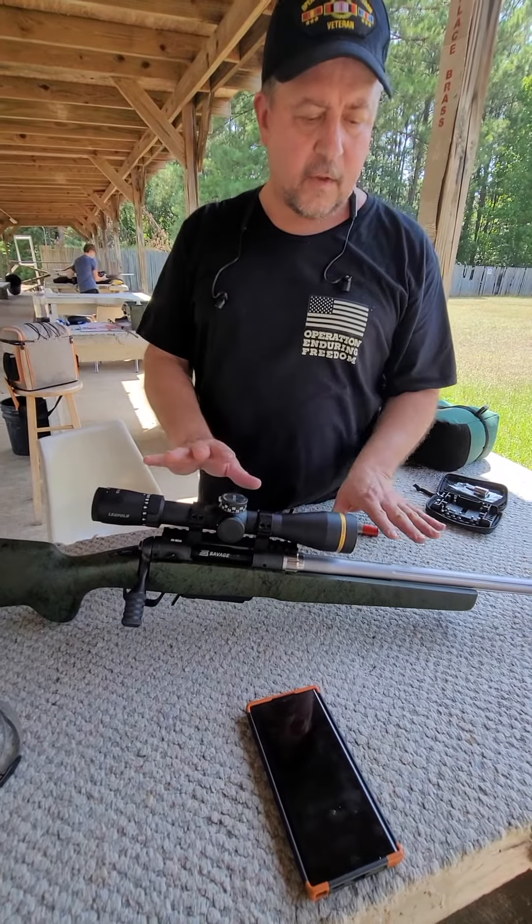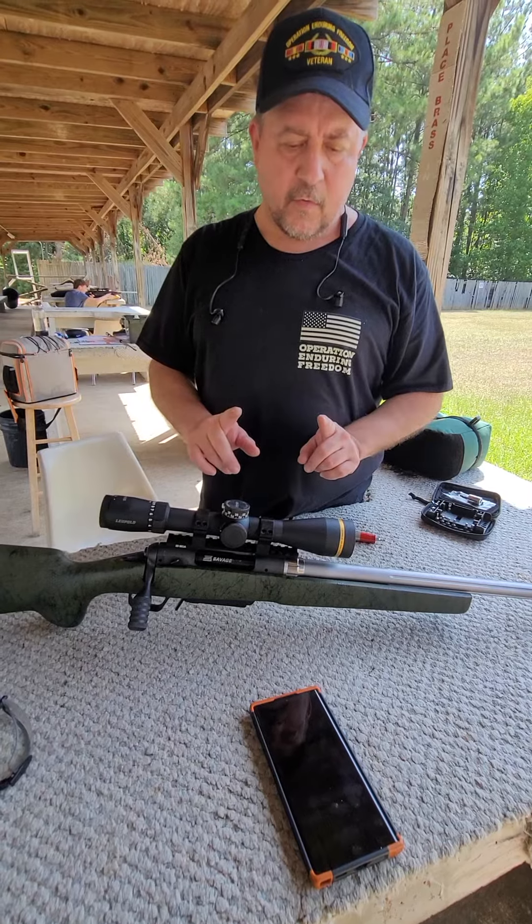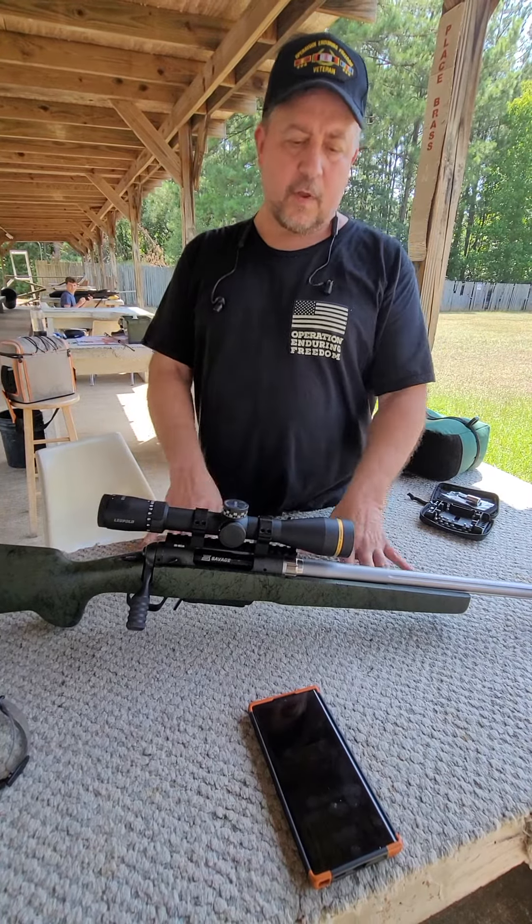So Dave, we're out in the field. We got your rifle dialed in — it's beautiful. But I want to go over a video of the torque specs for you real quick.